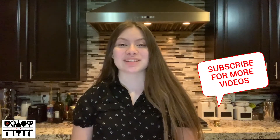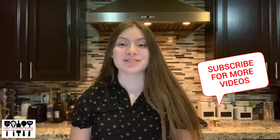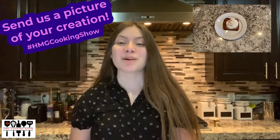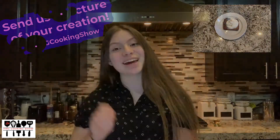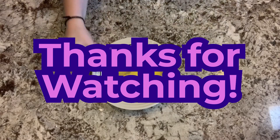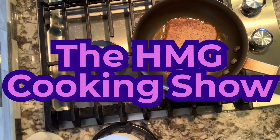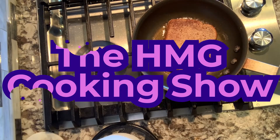I'm Andrea Galante and that was the HMPD Cooking Show. Tune in on Tuesdays on our YouTube channel, HMPD News, and follow us on Instagram at hawkmediagroup.news. If you make this recipe as well, make sure to send us a photo. Have a great day! Bye.